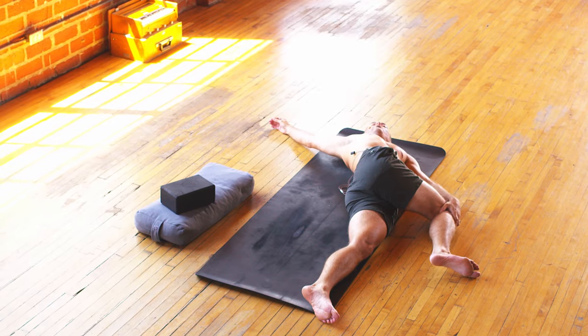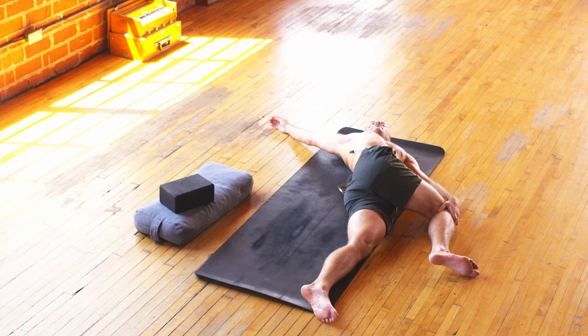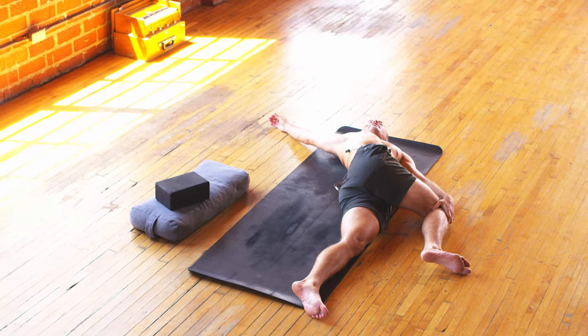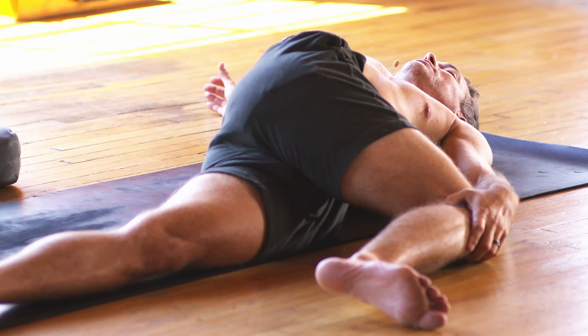Even in life, when we have to move fast — maybe we're running late or we have to catch an airplane at the airport — we can move fast on an external level, but our minds can still be quiet and still within that. Just like in this class, moving through all those vinyasas and crescents. If you can do it on your mat, you can do it in life.